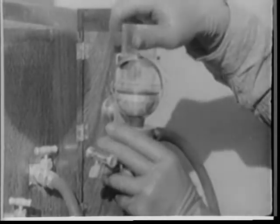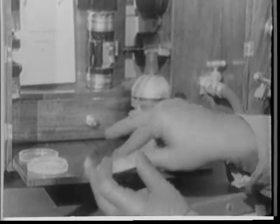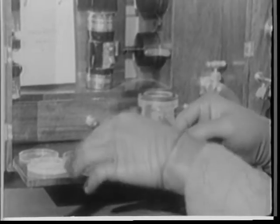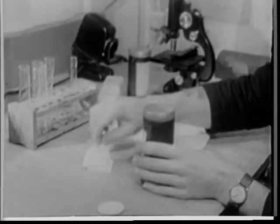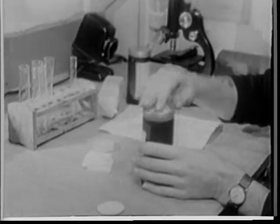After all the liquid is drawn out, the bacteria-laden filter is removed and returned to its container. Both filter containers are kept. The liquid from the impinger is also put in a container and the samples are prepared for shipment.